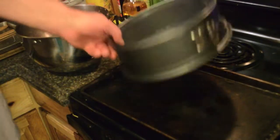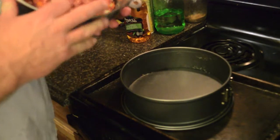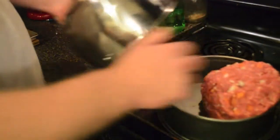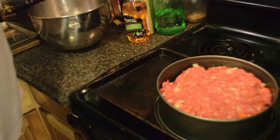I have my springform pan put together here and I've got some meatloaf — there are all sorts of meatloaf recipes. We're just going to dump it in there, get it to size, push it in there, and then we're going to bake it.